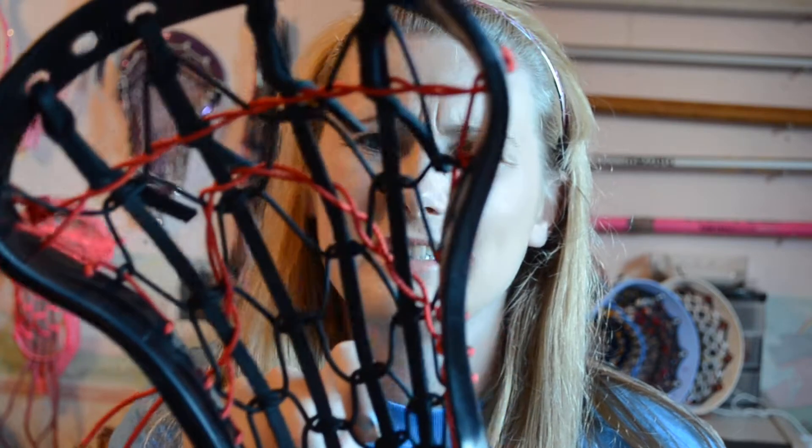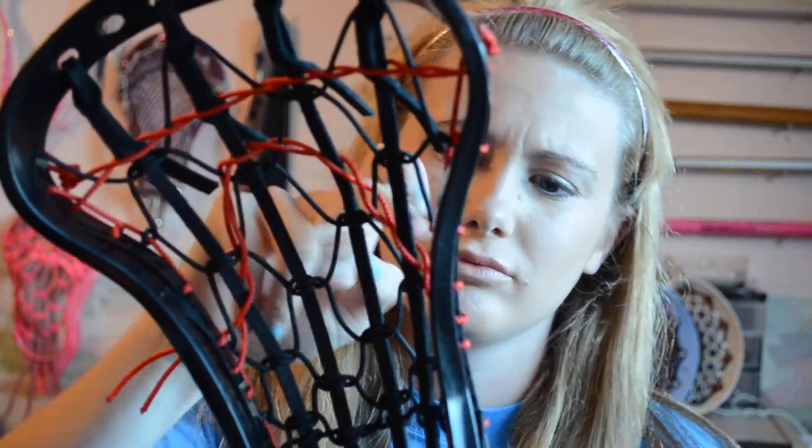This is going to be my game stick for next year for University. It's a Brine Anthem. Brine heads are all kind of weird. It's Offset, which I'm not used to, but playing a lot of box and transitioning from box to Field, it's definitely a lot easier. It's on an XTX Ripple shaft — you can see the ones with those annoying things right here. I don't like the way it's strung, I don't like the person who strung it. It's like a four diamond traditional. I don't like it, but right now it's throwing well so I don't want to mess with it. We'll see — I got a lot of time until next year.